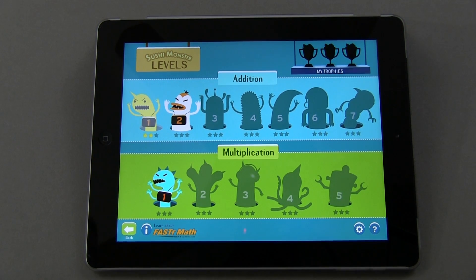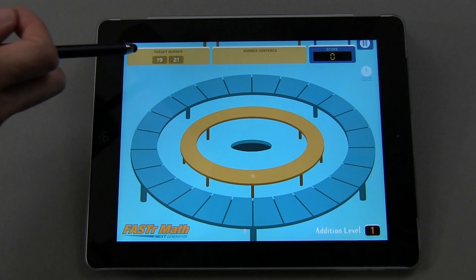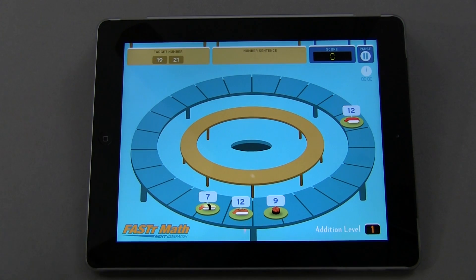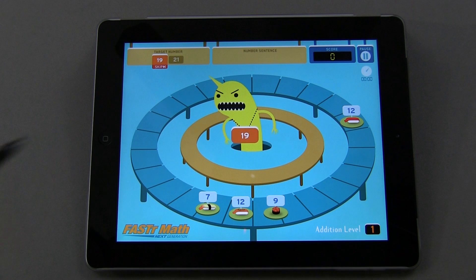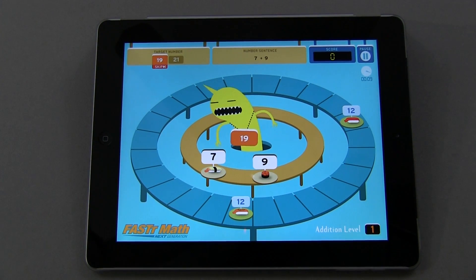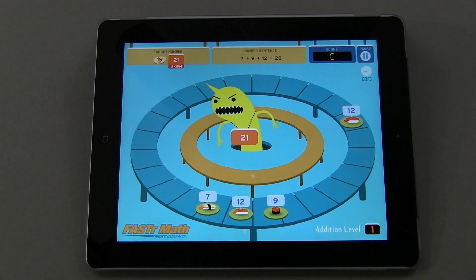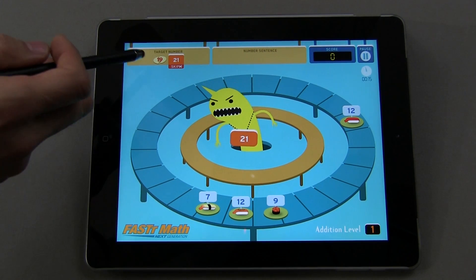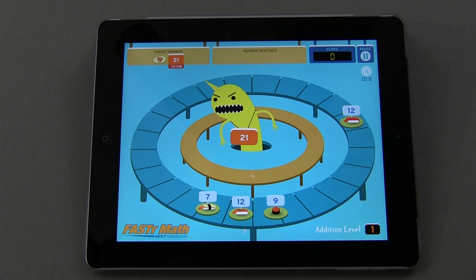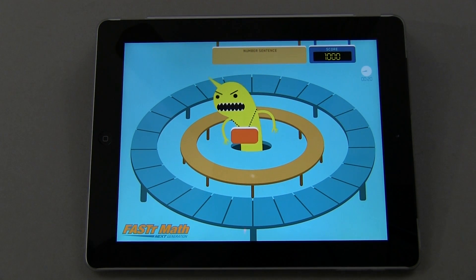So let's go ahead and open up level one of addition, and you're going to see what this looks like. A monster's going to pop up, and you've got your target numbers here so you can see what's coming up. 19 is my first one, so I have to come up with the correct answer. If I give an incorrect answer, he kind of gets mad, slams the plates down, you get a broken plate, and we skip to the next one.